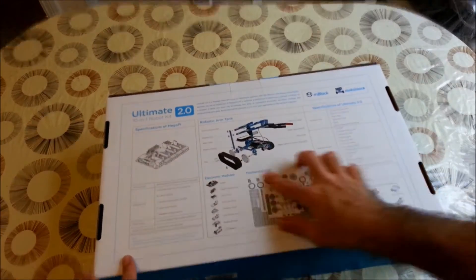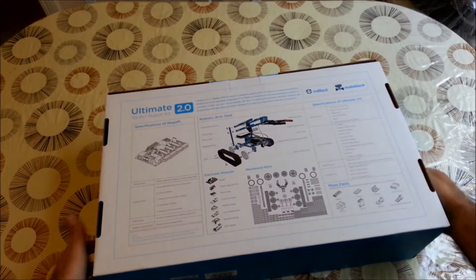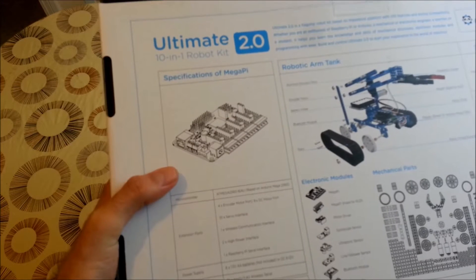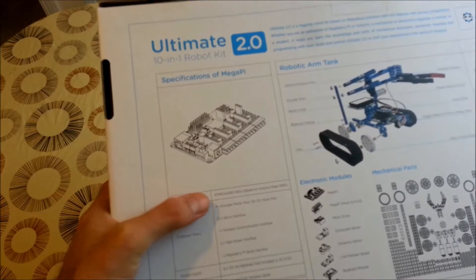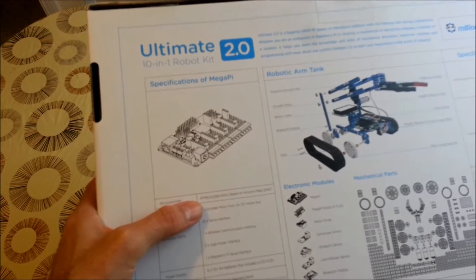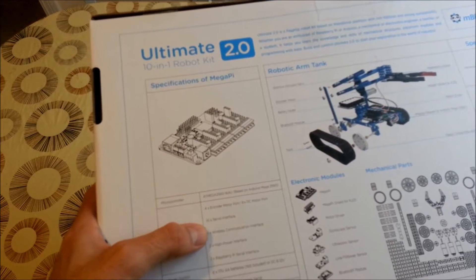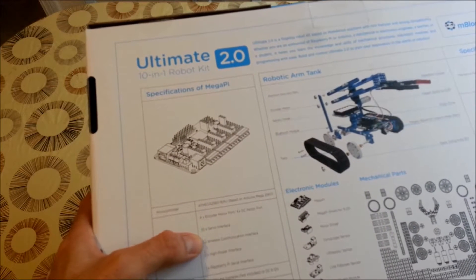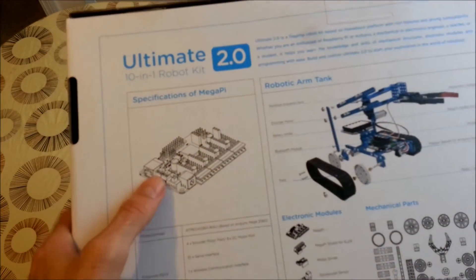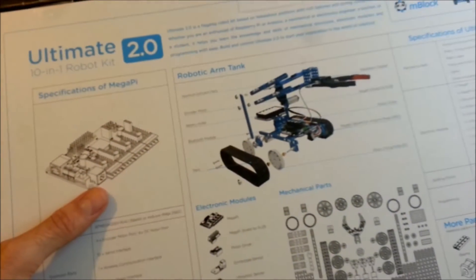We see here that we have the Mega Pi — let's get it closer. The Mega Pi is a very interesting Arduino-compatible board based on the ATmega 2560 chip. It has a number of inputs for encoders, outputs for servos, and DC motors. This board is amazing for a compact and very useful robotics system or many other inventions.